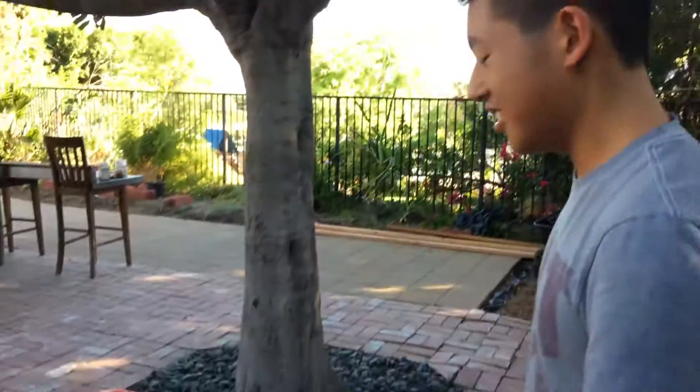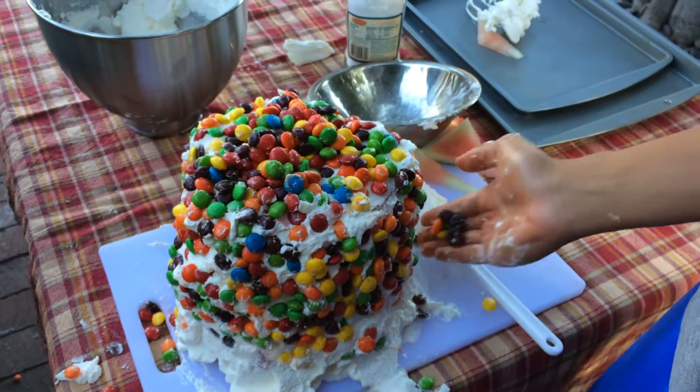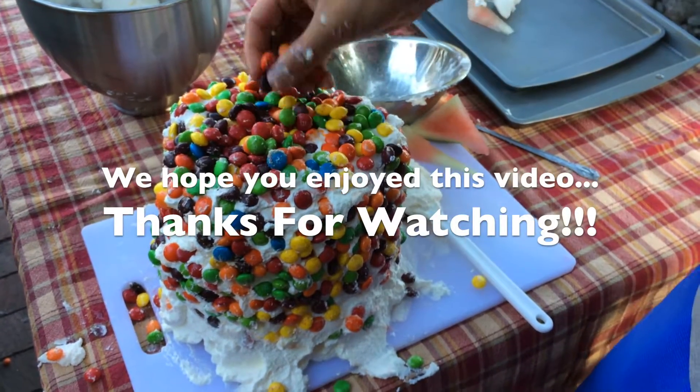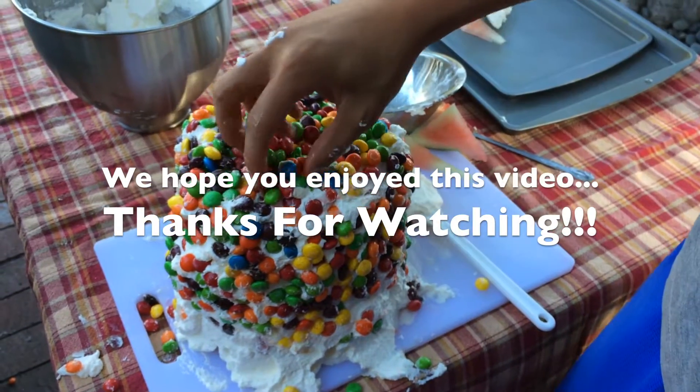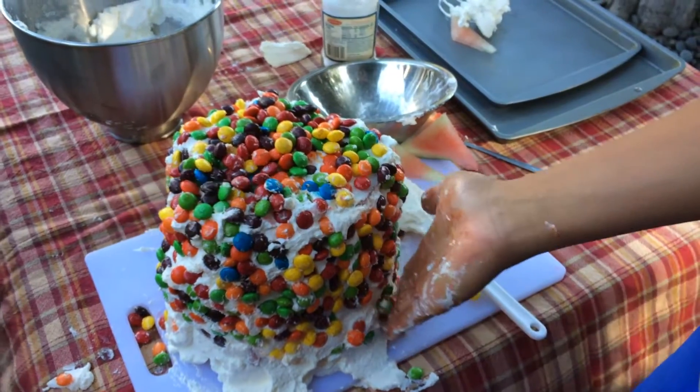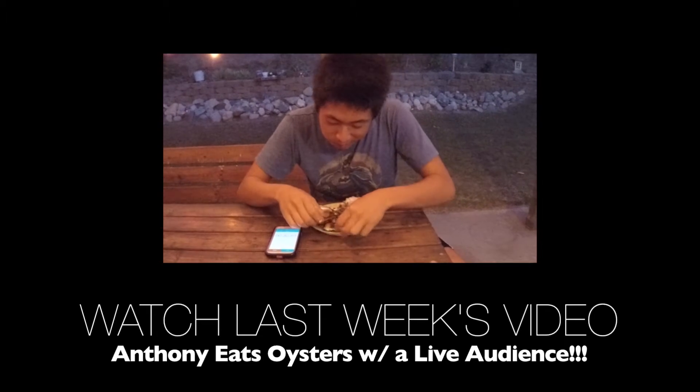Well, that's how you make a watermelon cake. See you guys next time and let's do this. Good training for you, son.